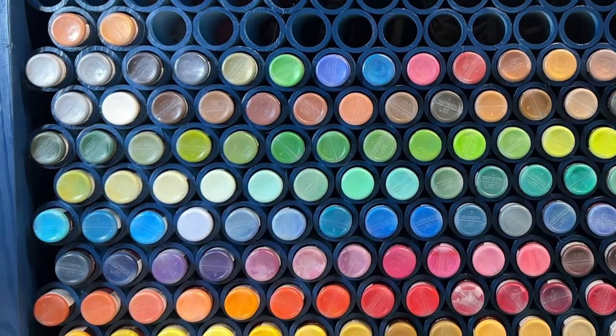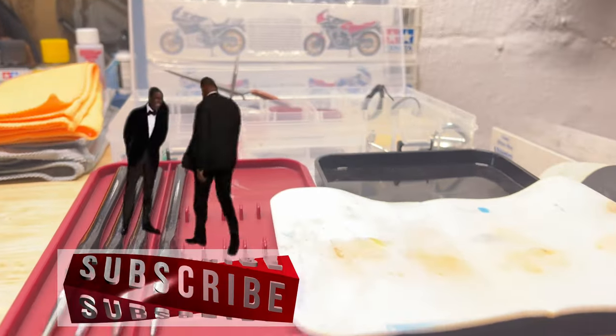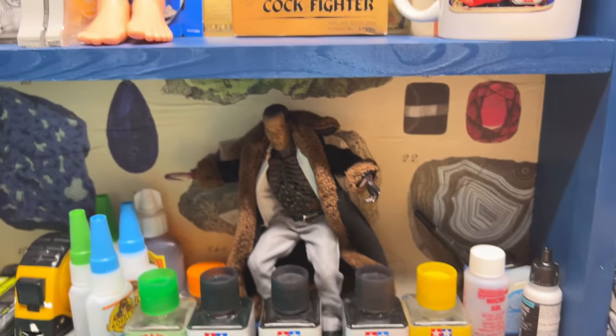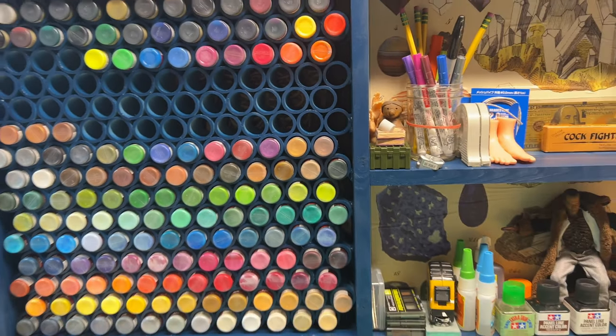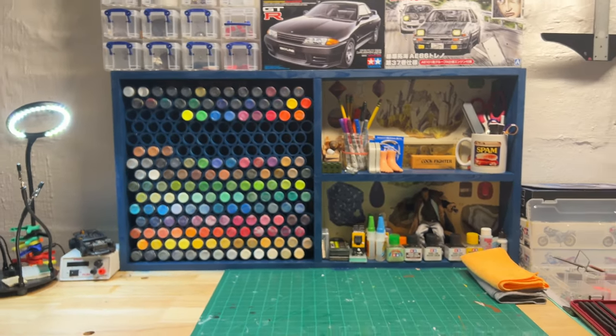We've reached the embarrassing point of the video where I ask you to slap those buttons harder than Will Smith slapped Chris Rock. It would really help a nobody generic person like me to continue to make dumb little videos like this for you. Hope you enjoy. Bye-bye.